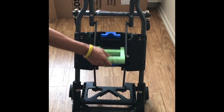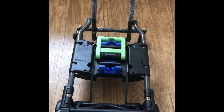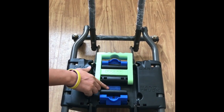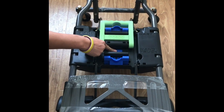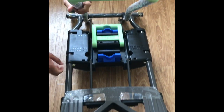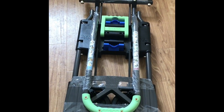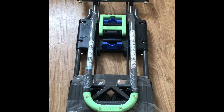It should fit in most car trunks — it's pretty compact. There's a little blue button in the middle that says 'fold.' You press that and then you'll want to be careful with your fingers. And there you go. Thank you for watching, have a good day!